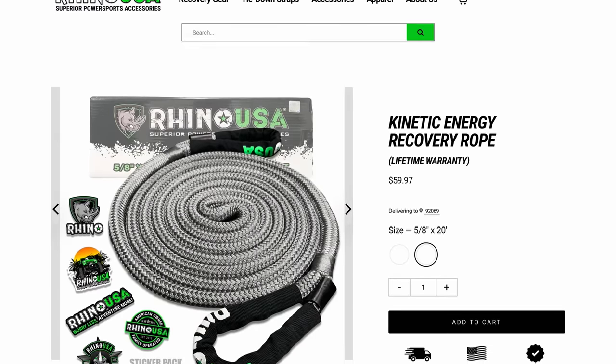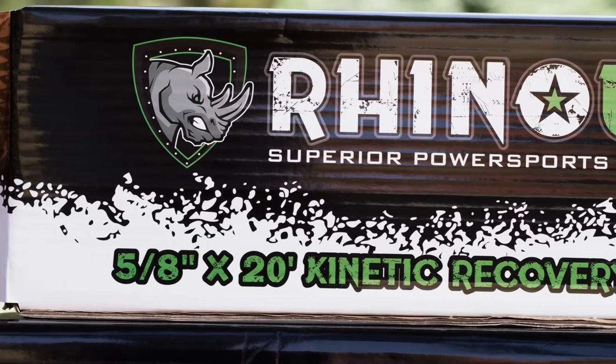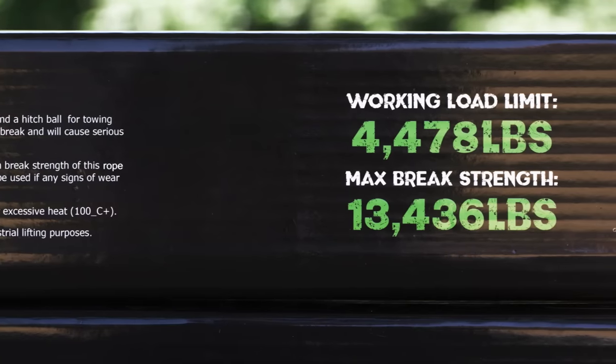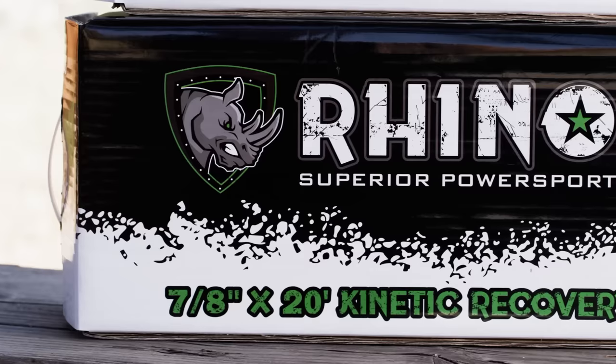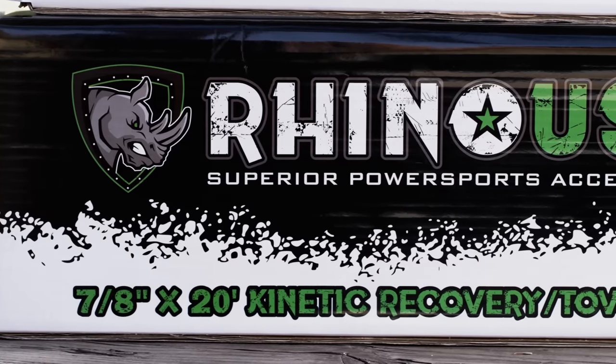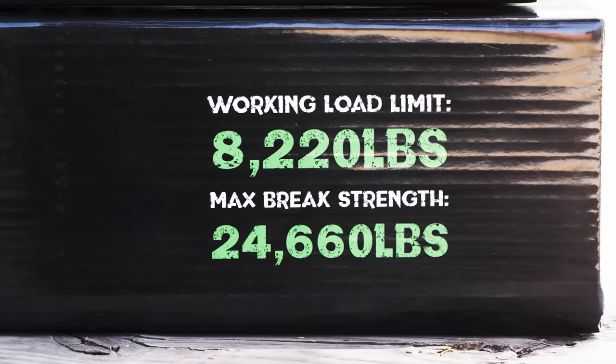Rhino USA now manufactures three sizes of Kinetic Recovery Tow Ropes: 5/8ths, which has a working load of just under 4,500 pounds and a max brake strength of over 13,000 pounds; and a 7/8ths model, with a working load of over 8,000 pounds and a brake strength of over 24,000 pounds.